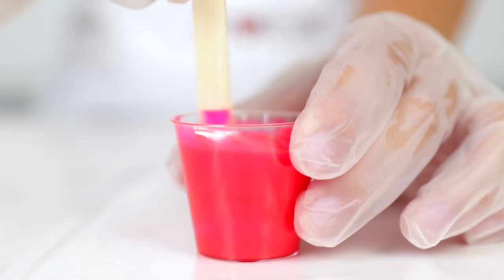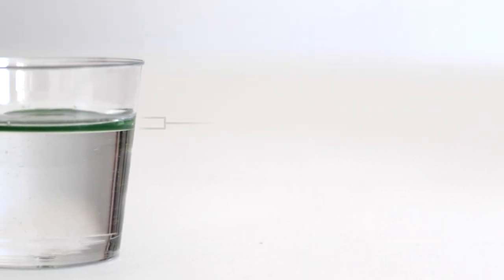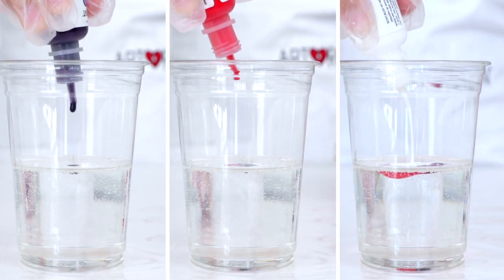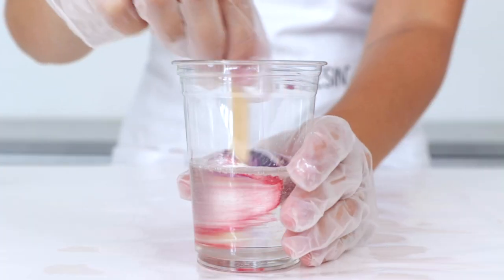Add white to the mix for an opaque result. It's a good idea to stick to less than 6% Resin Tint in your overall mixture to ensure your resin cures as expected. Try adding more than one color per cup to create your own unique hues.